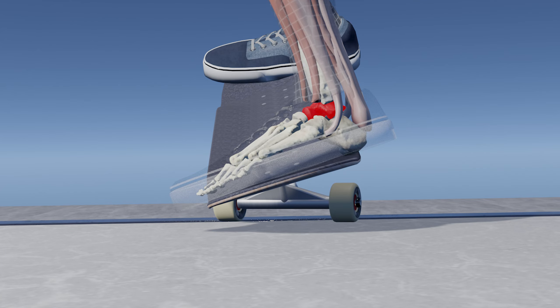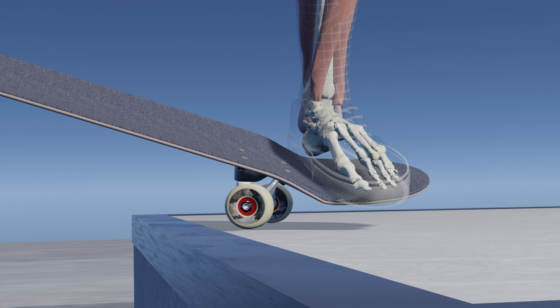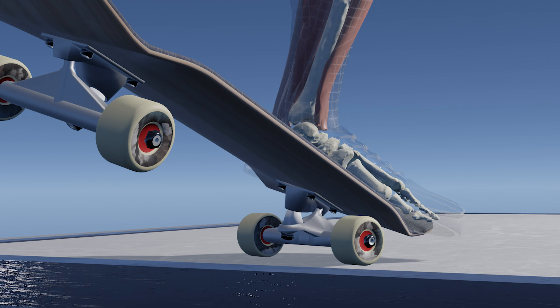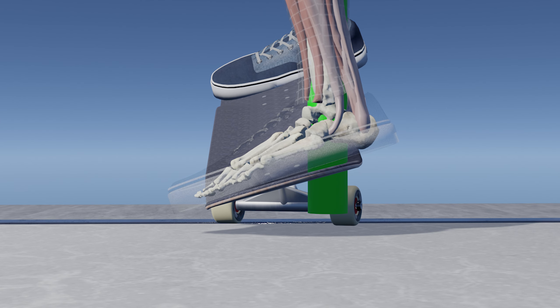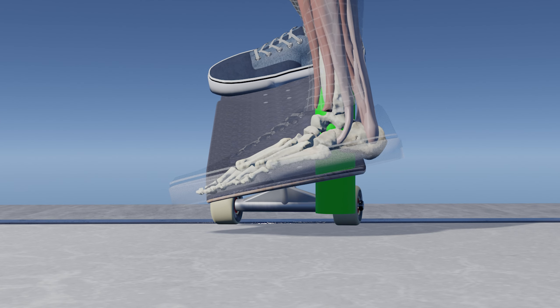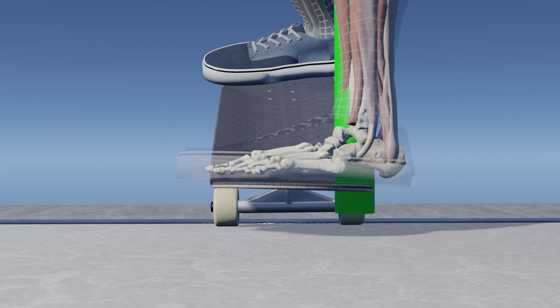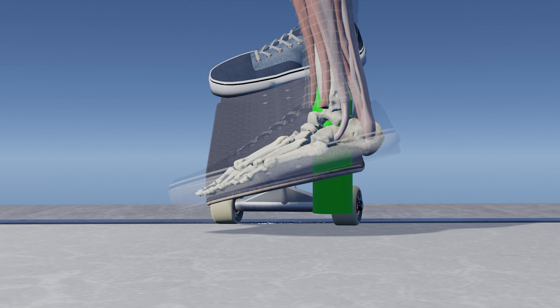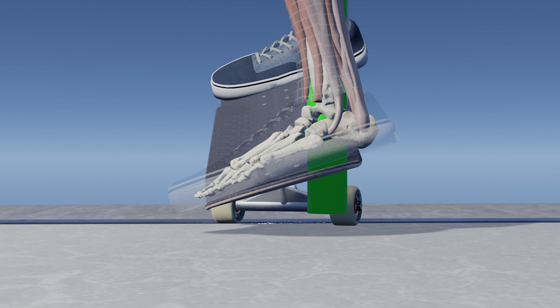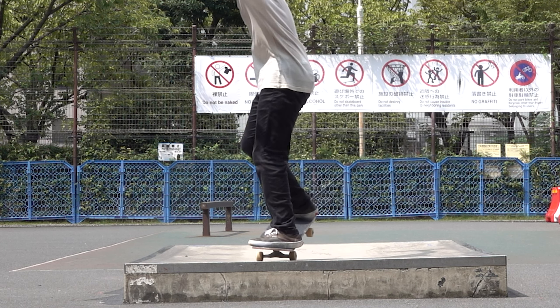So where should you place the talus? In most cases, the talus should be placed close to the bolts, but you have to adjust it depending on your foot size and weight. The most important thing is to level the board's angle by evenly distributing weight on the toe and heel sides.